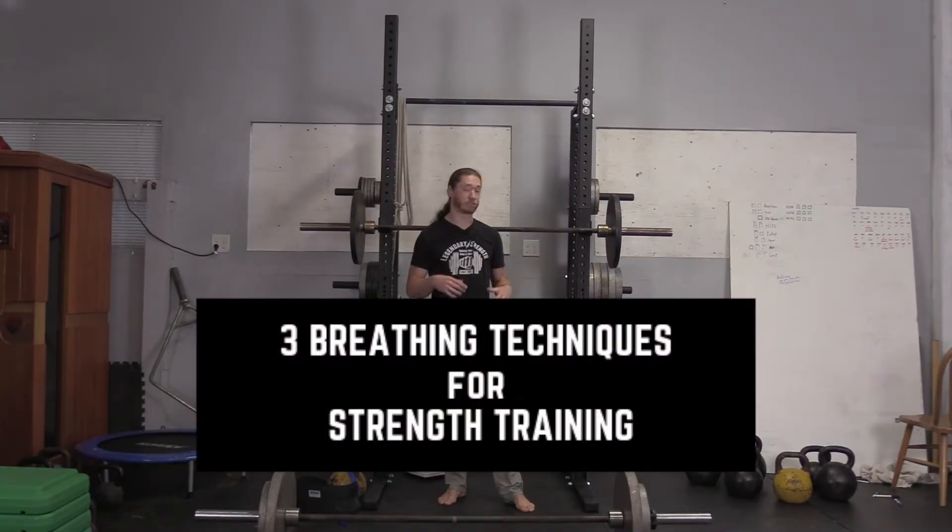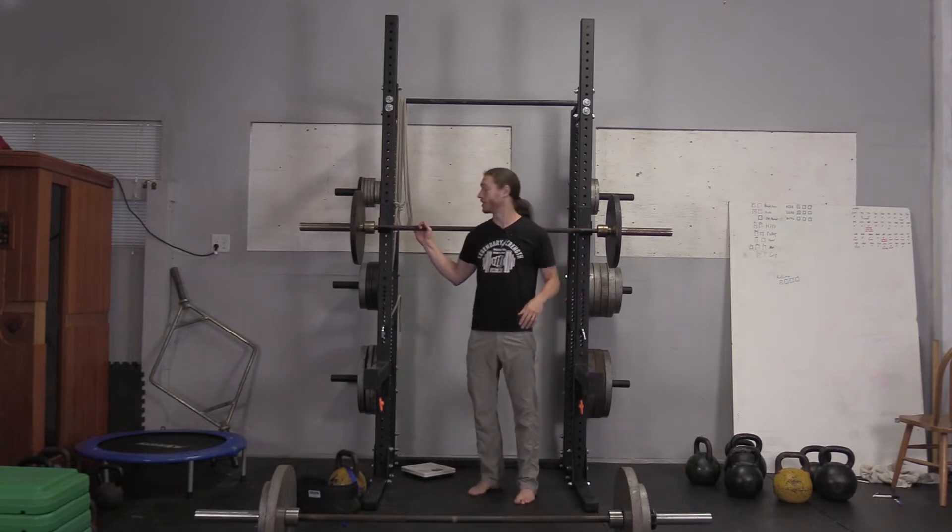I'm going to show you a couple different exercises to demonstrate these breathing techniques. Just know that this applies across all kinds of different methods. For the first two, I'm going to use a back squat barbell here. Make sure the plates are in the right place.